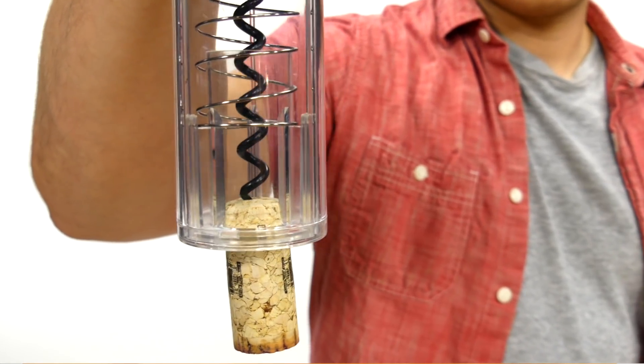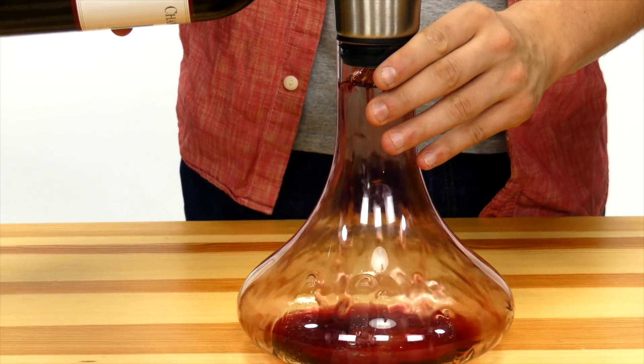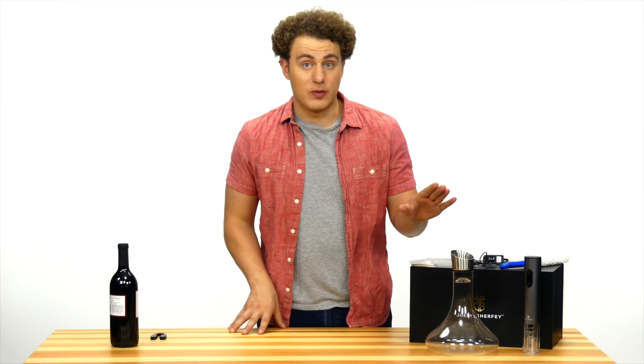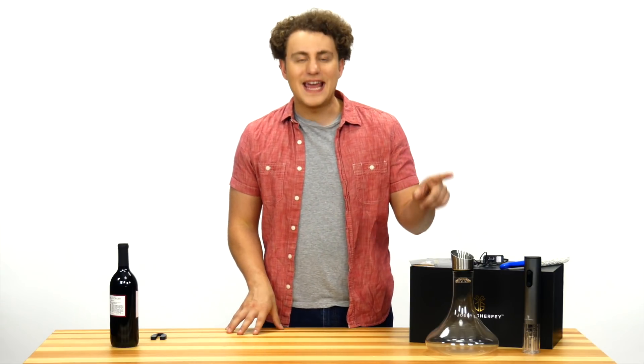It's that easy. Pour the wine into the decanter and you can see how the aerator speeds up the breathing process and instantly enhances its taste and flavor. Some decanters without an aerator can take up to an hour to properly decant the wine, but with this, decanting is immediate.